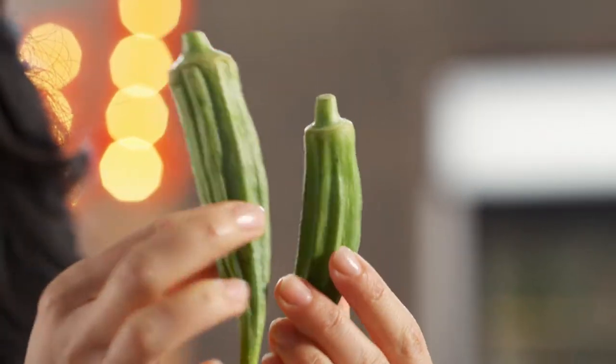And take a look at this. This is an okra. I've heard that it's actually a beauty secret for young, youthful skin.